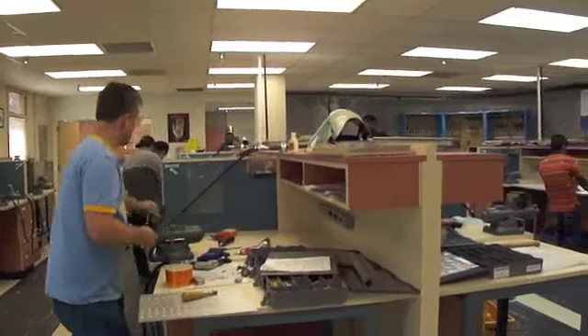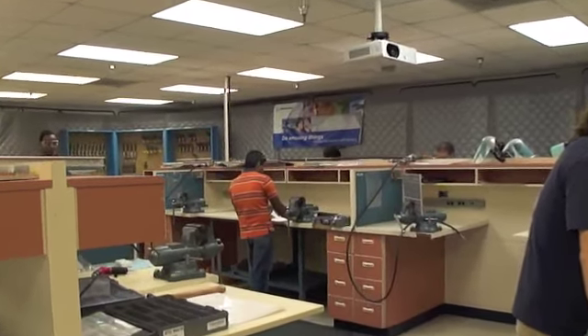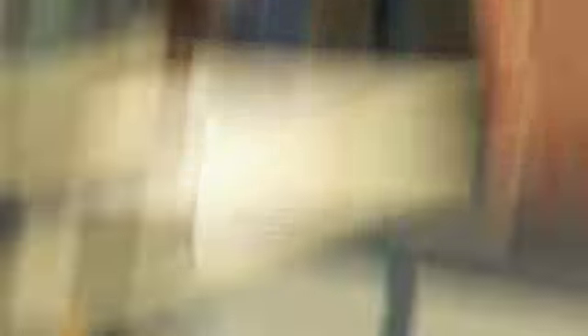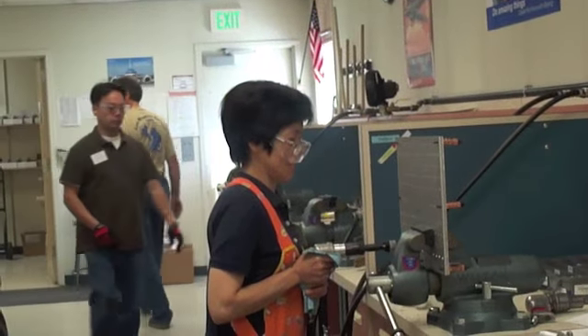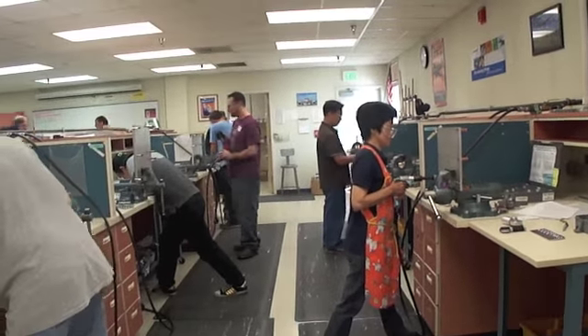They're learning basic drilling, ribboning, and countersinking techniques, and we are trying our best to replicate things that they would find in the factory. Safety, use of equipment, reading blueprints, reading planning, interpretation of drawings — things like that.